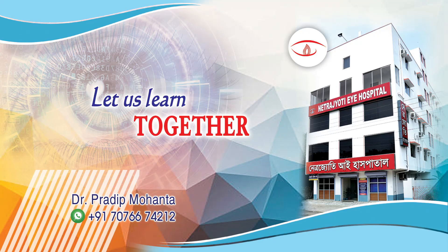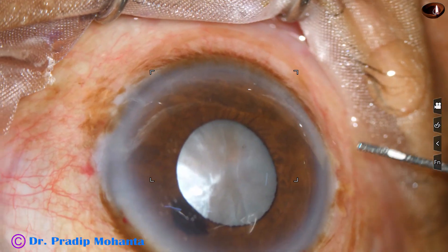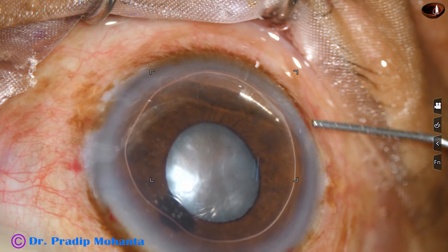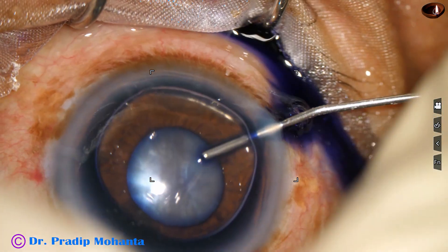Friends, welcome to my workplace at Ranagh Heart, West Bengal, India. In this case, we have three challenges: the pupil is small, the cataract is intumescent, and the nucleus is hard. We have to overcome these three challenges. Let us observe this surgery.